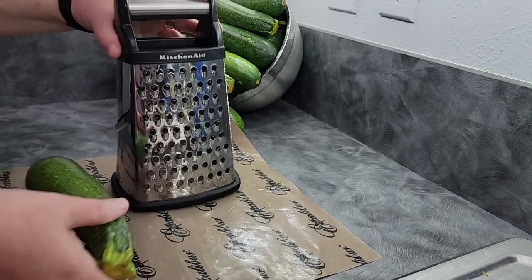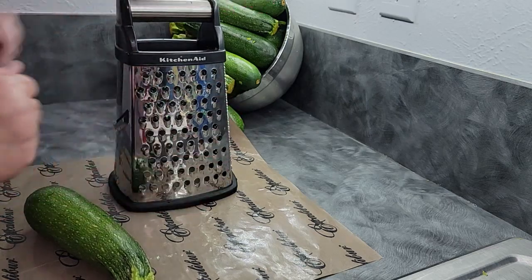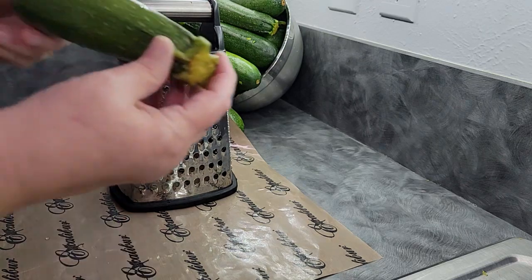A tip for you: normally when I'm doing something that requires my hands being really close to the grater, I'll wear my safety cutting glove that I use with my mandolin. But with zucchini, you can actually use the zucchini itself as the handle for safety.